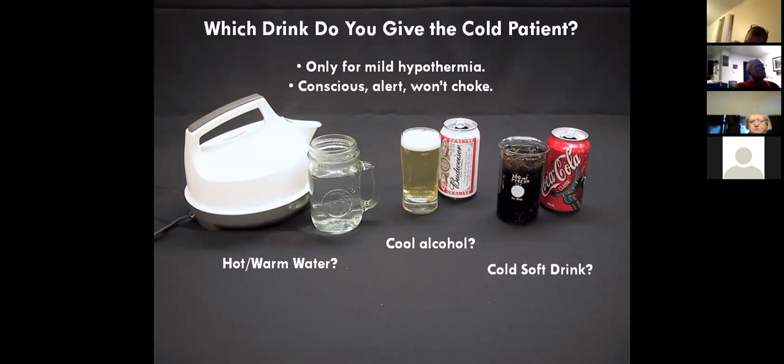Let's talk a little bit about metabolism. Here's a question: which drink would you give a mildly hypothermic patient? This is a patient that's conscious, alert, can still swallow, but they're cold, shivering, have the shell-core shunt — so they're pale, blood's in their core, periphery getting pale.